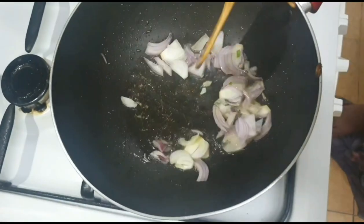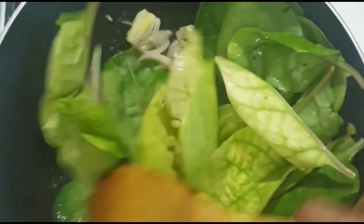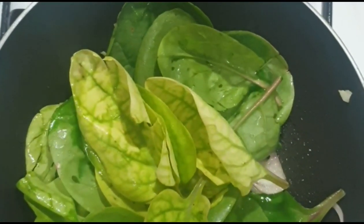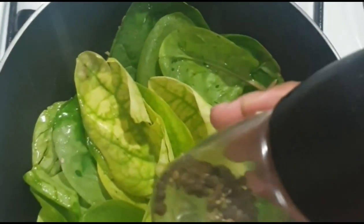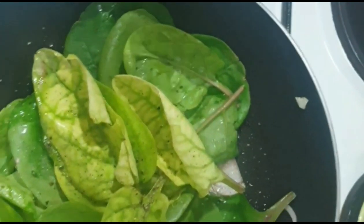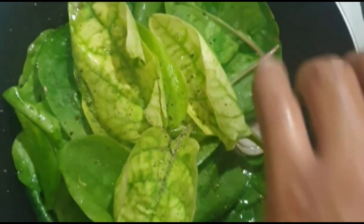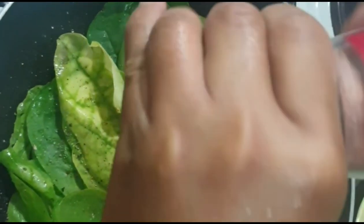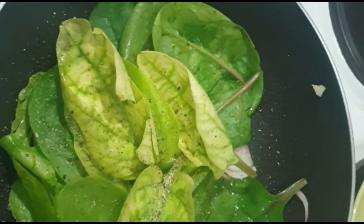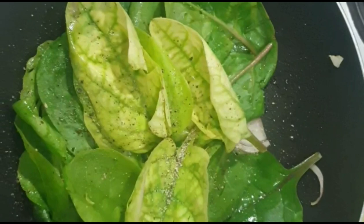Tayo magigisan na po ng sibuyas para sa ating gagawing side dish na spinach or alugbate. Ilalagay na po natin ang ating alugbate or spinach, aluhaluin po lang natin. Ilalagay na po natin ng paminta, at saka ng ating Himalayan rock salt — kunti lang po ang ating ilalagay, ayon lang po sa ating panlasa.